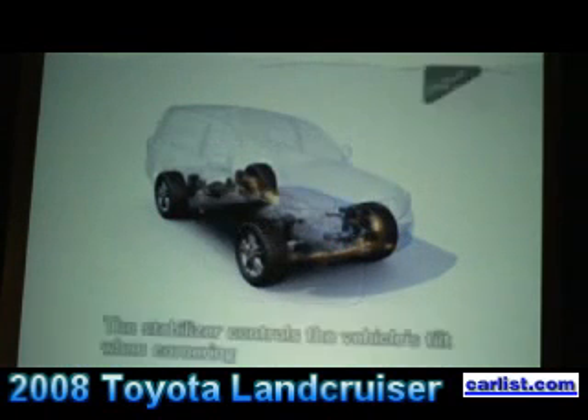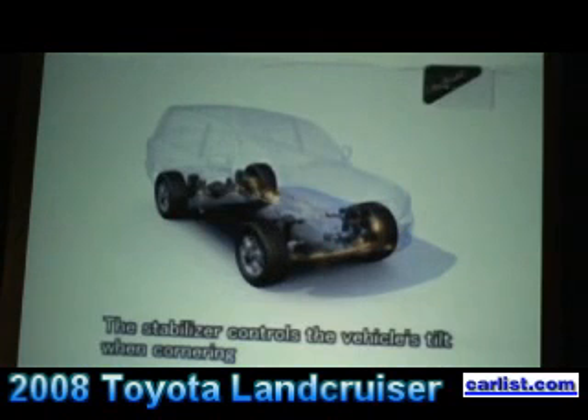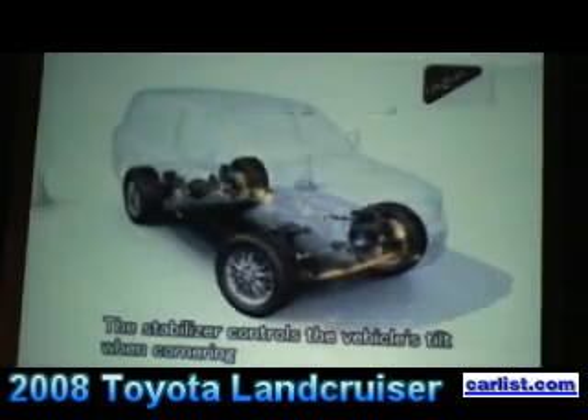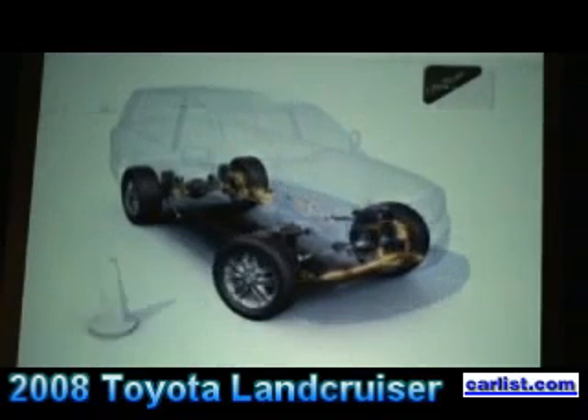In fact, over the years I've bumped into many people out on the trail who have simply, before heading out, unbolted their stabilizer bars and left them at home in the garage. Then, of course, they wobble their way out to the trail on the highway with a very unsteady vehicle. So the engineers have to compromise on that.